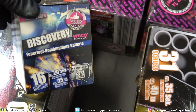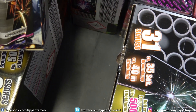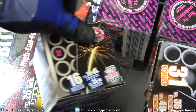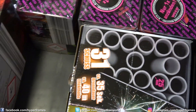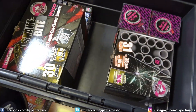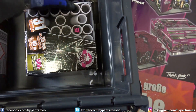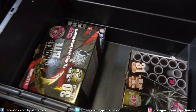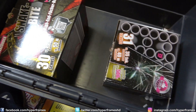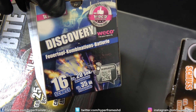Dann haben wir hier nochmal die Discovery — logischerweise auch beim Lidl für 2,99. Das war die Lidl-Neuheit 2016 auf 2017, die kann ich nur empfehlen. Diese Batterien machen auch richtig Spaß. Dann haben wir nochmal die Laser zum zweiten, dritten und vierten Mal — keine Ahnung, warum ich die so viel mitgenommen habe, aber ich mag die halt gerne. Discovery zum zweiten Mal, und nochmal die Discovery. Sehr schön.